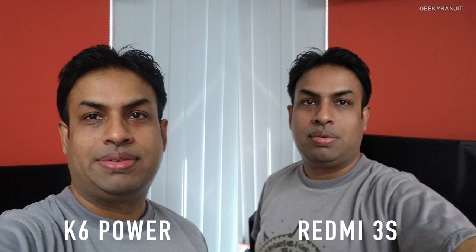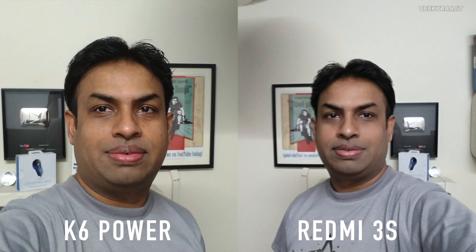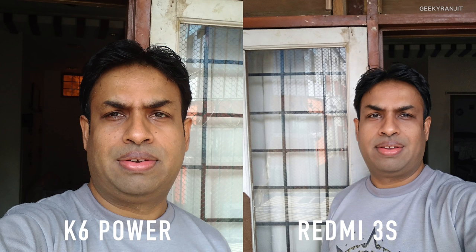Moving to the front-facing camera and selfies, the Lenovo K6 Power clearly has an edge — pictures are a lot sharper. However, pictures look more zoomed on the K6 Power as the front-facing lens is not as wide as on the Redmi 3S. So if you have two people in the frame, it's easier to take the picture with the Redmi 3S Prime, whereas with the K6 Power you have to stretch your hands to fit both people.